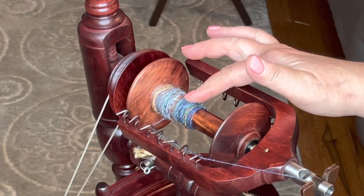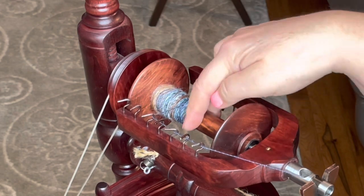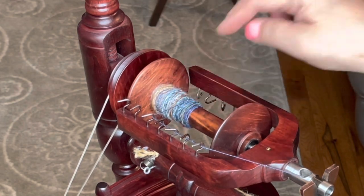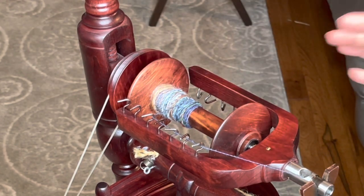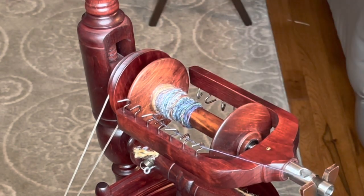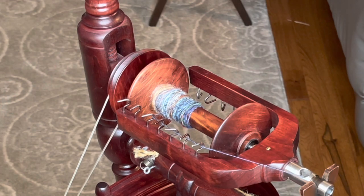I wanted to show you my bobbin, except that I forgot to advance the hook, so this is very loose. This is one of the things I don't like when that happens to me, but it doesn't affect the spin at all - it's just unattractive. That's why I wish they would make the auto level winder for my Minstrel, because I would get it in a second.